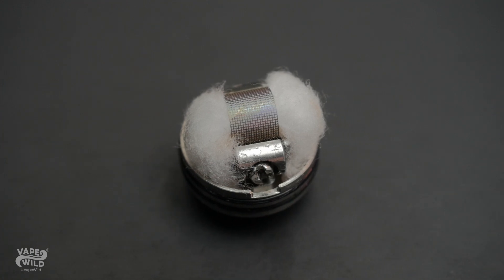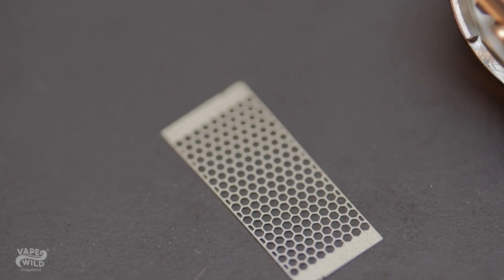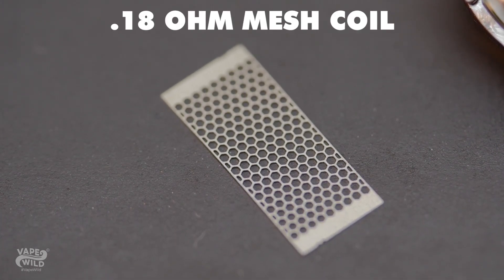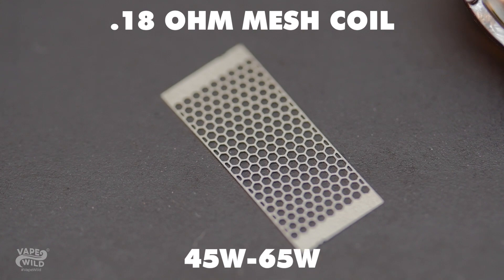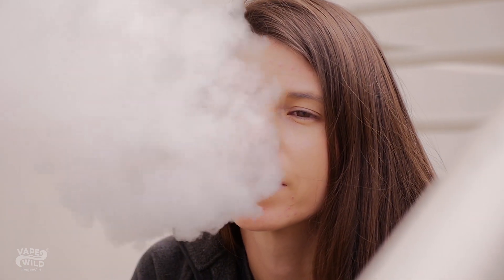With all this talk of mesh, we can't forget to talk about the mesh coils. Wotofo's mesh style coils are made to be the perfect companion to the Profile. These coils are rated for 0.18 ohms and have a range of 45 to 65 watts, but don't let the low mid-range fool you because the clouds it creates are huge. These coils are built to ramp faster, cover more of your cotton surface area, and give you some killer flavor.